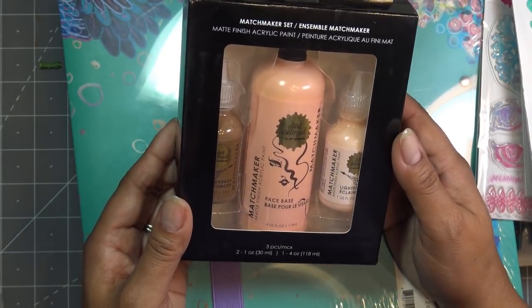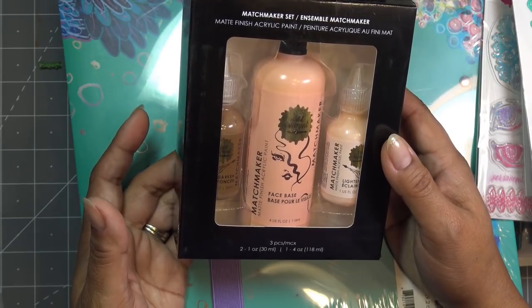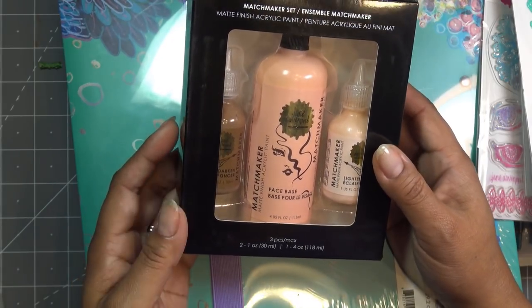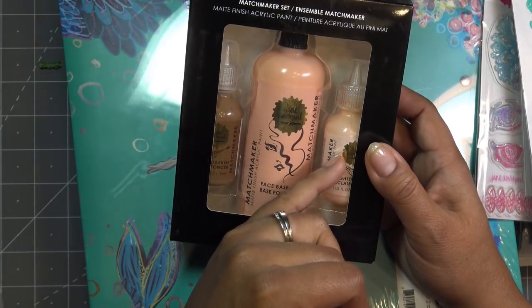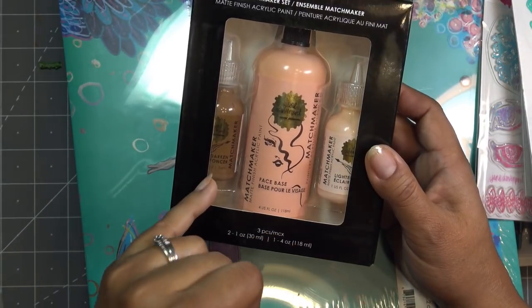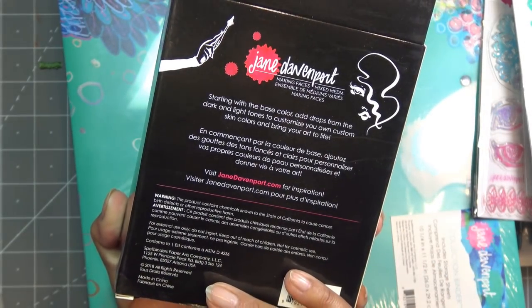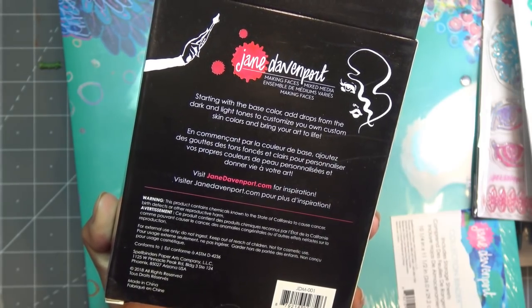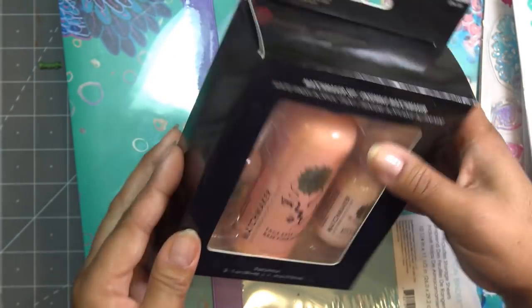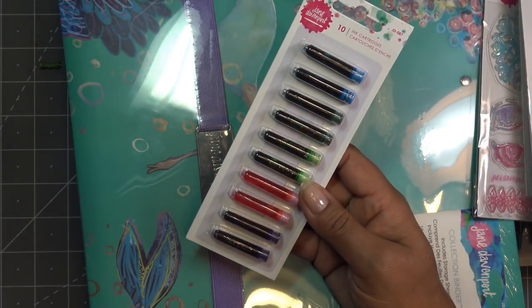I picked this up just because I like the colors - it says 'Matchmaker Set' and it's matte finished acrylic paint. I think it's basically for making faces - it comes with a base color, then a pearlescent lighter color and a deeper color so you can mix your own skin colors. You start with the base color, add drops from the dark and light tones to customize. That was very pretty.